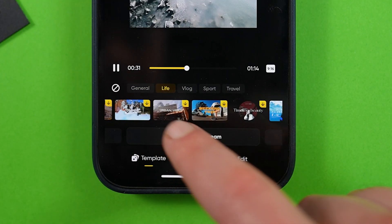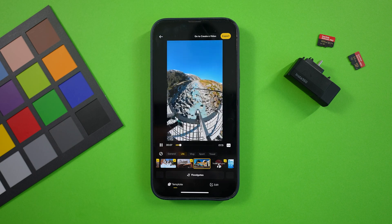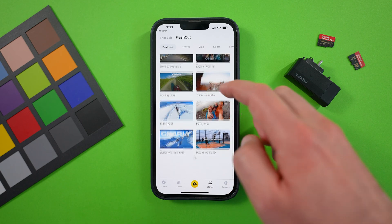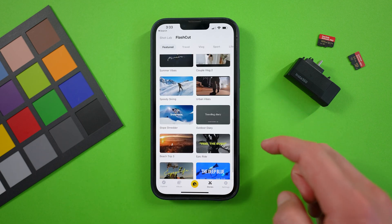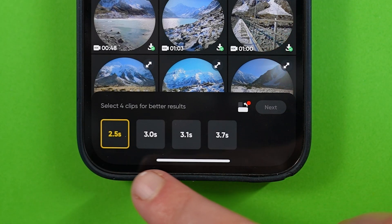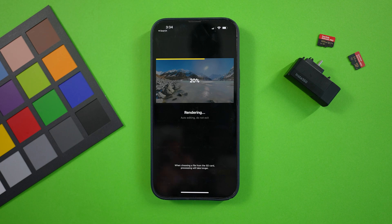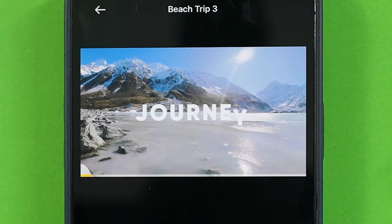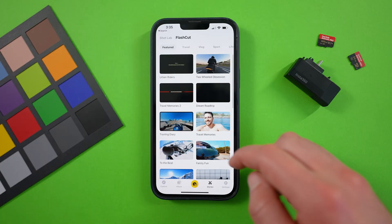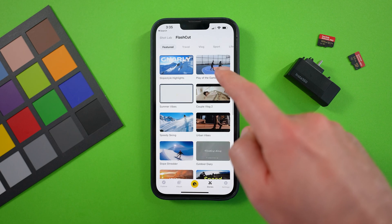They do have multiple templates of these preset edits, so if you don't like the first one, try another style. Another similar template-based editing process that's a bit better is the flash cut menu, which is a small library of shorter preset edits that are definitely more stylish. To preview a template, tap on it, and if you like it, choose 'use this theme.' It will tell you how many clips it needs and roughly how long each clip will play. I'd recommend these flash cut templates only for really fast edits where you don't need super high production value and just want to share something quick with friends and family.